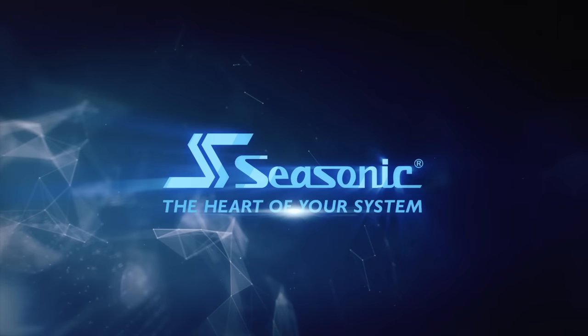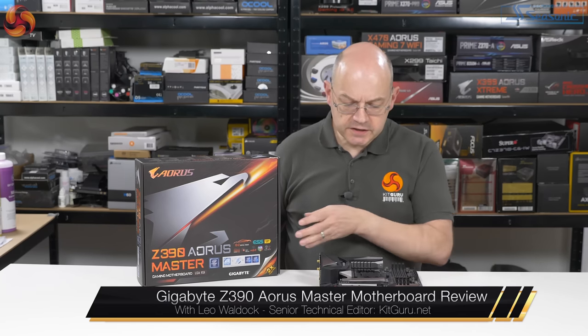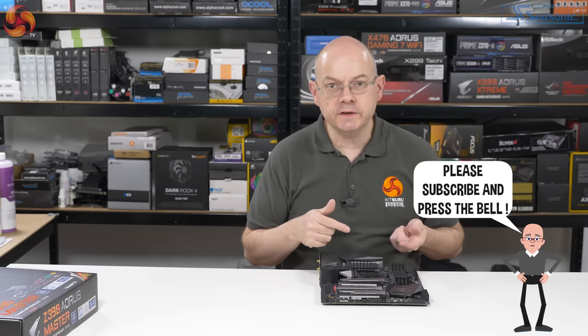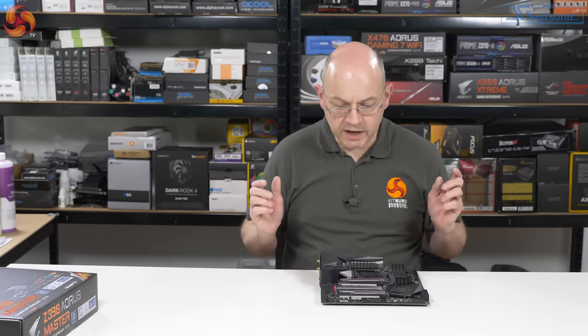I'm Leo Alder for KitGuru. This motherboard is the Gigabyte Z390 Aorus Master. This is actually the motherboard I used when I did the launch review of the Intel Core i9-9900K, the 8-core 16-thread processor that launched a few weeks back. All the performance figures from that processor review came from this board, but what I didn't do at the time was take a close look at the features and nuances of this particular motherboard — I was looking at Z390 in more general terms. So now it's time to do a proper motherboard review.